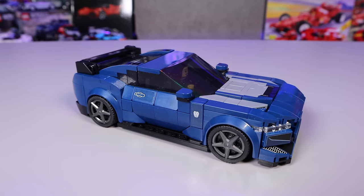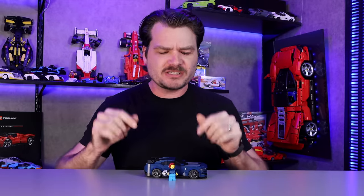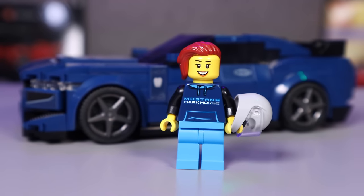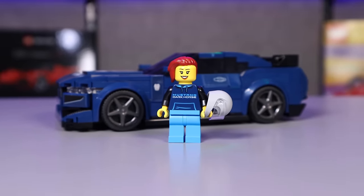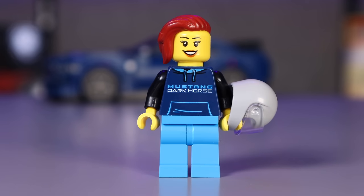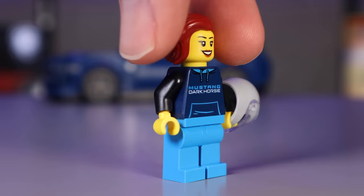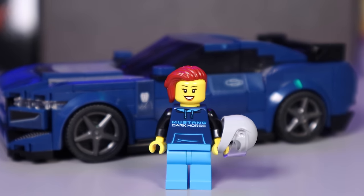Let's start with the Ford Mustang Dark Horse. Ooh, moody lighting. I feel like I'm in a poorly lit barn. Let's actually talk about this minifigure first because who cares about viewer retention anyway? This minifigure is wearing a cool branded hoodie, has cool red hair, and looks like every single Mustang owner that I have ever met in real life — which actually includes my real-life brother. I call him Brother Build Stuff even though he asks me not to. But he has actual red hair and we made fun of him for it plenty.